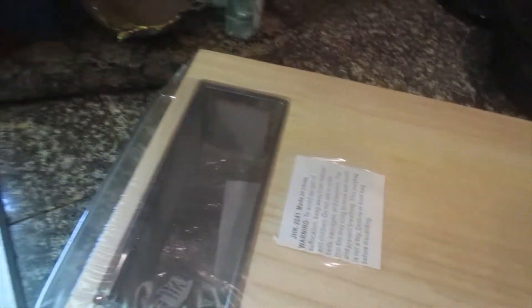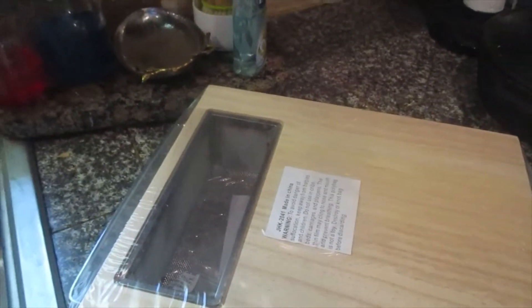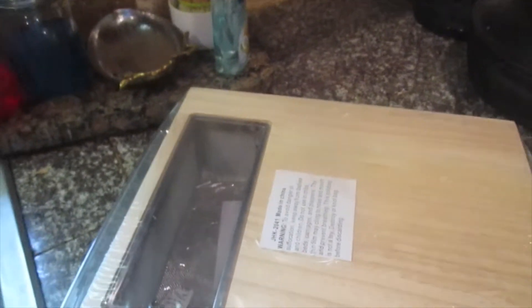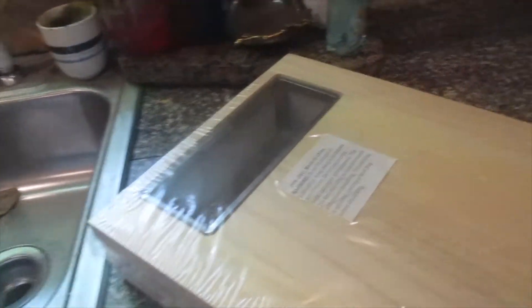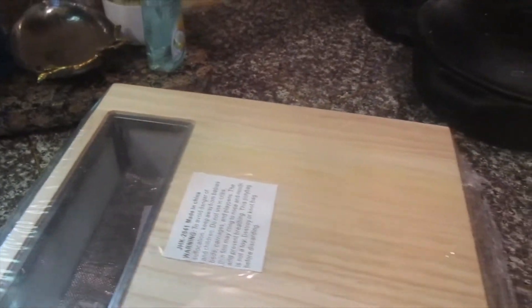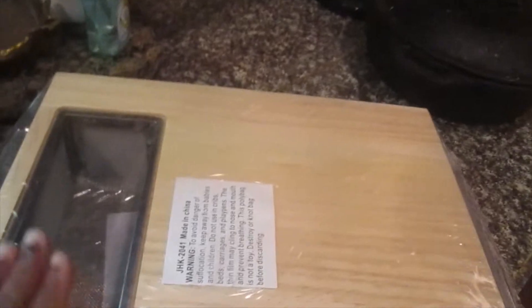That's about it, you guys. That's all I got from Amazon, that's all I wanted to show you. I hope you guys enjoyed this video — it's very short, simple, and to the point. I just wanted to show y'all what kind of kitchen stuff I've been getting from Amazon. I'm going to try to send the cutting board back and have Ishmael get me another one. Okay, I hope you enjoyed. Be blessed and I'll see you on the next one.